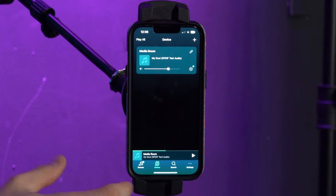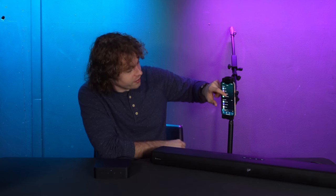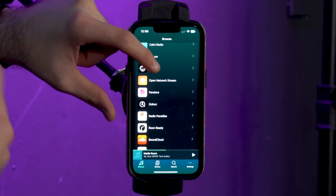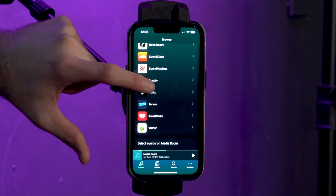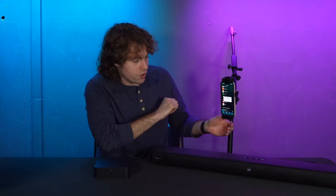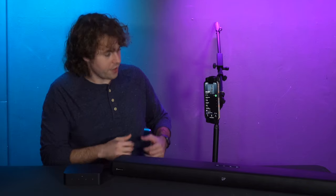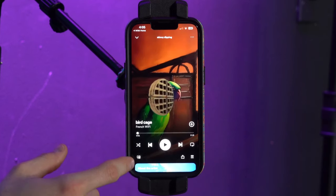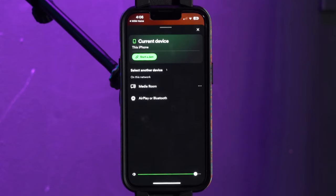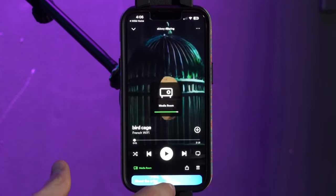To play some music, go to the browse tab and scroll down to see all the different options — Amazon Music, BBC Radio, Napster, Spotify, and more. I'll go to Spotify, which will ask you to open the Spotify app. It'll say WIM Home wants to open Spotify — press open and then search for any song. When you press a song it might play from your phone first, so go to the devices button at the bottom and select the WIM Pro, listed as media room, then press play.